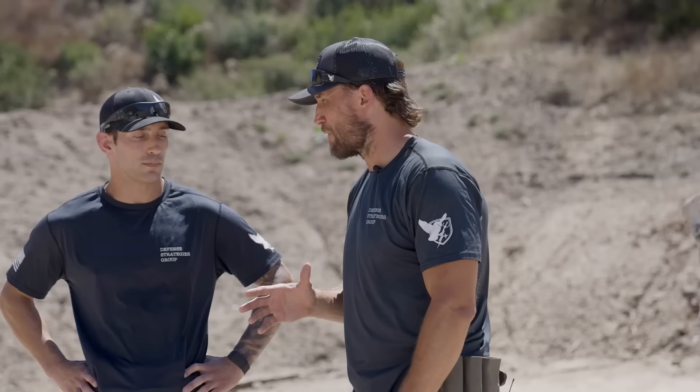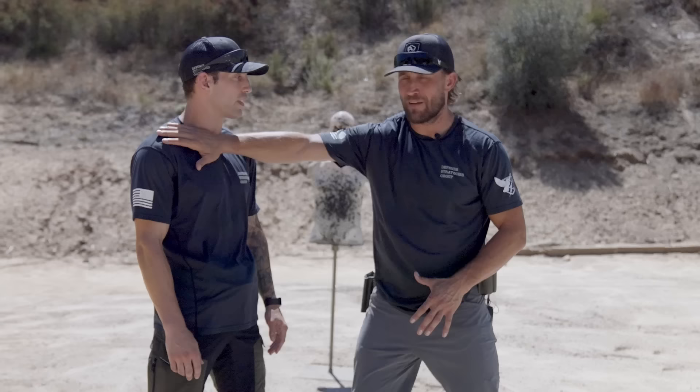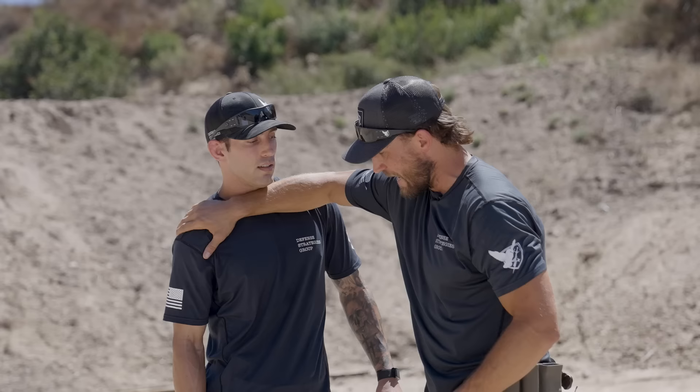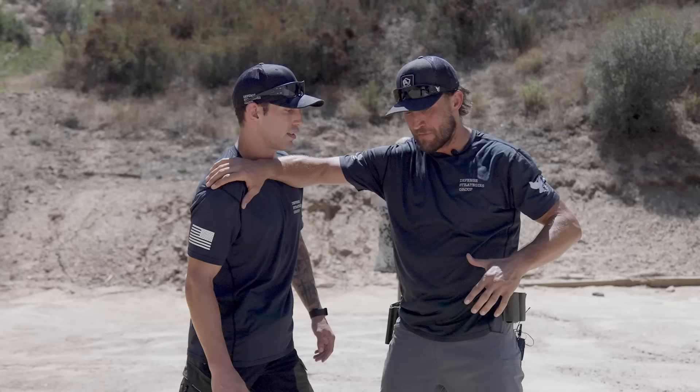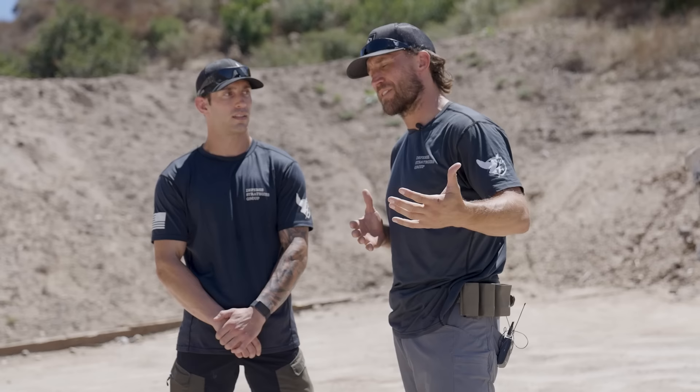The last section covers real-world considerations for drawing from concealed. First is the space you're creating — remember, this is a real human being. You can't half-heartedly put your hand up; you actually have to block them. When I put my hand on his shoulder and block his chin, I lift — and even then that may not stop him. With long arms, he could still reach in and grab it. So I may have to pull the gun even further back than I'm used to in training. This is a non-standard shooting position and is very realistic. I highly recommend training this dry fire only for a long time until you achieve complete mastery, because there are real dangers involved in drawing from this position.